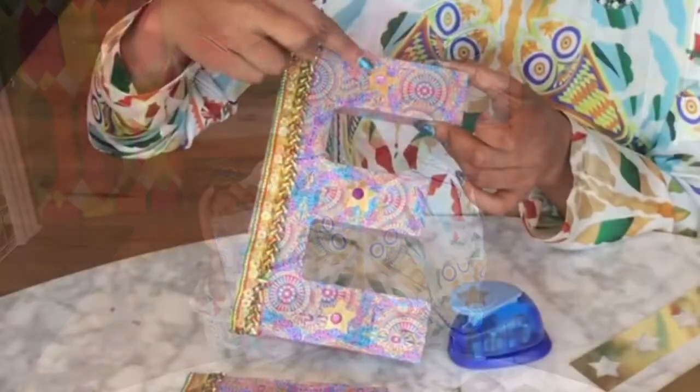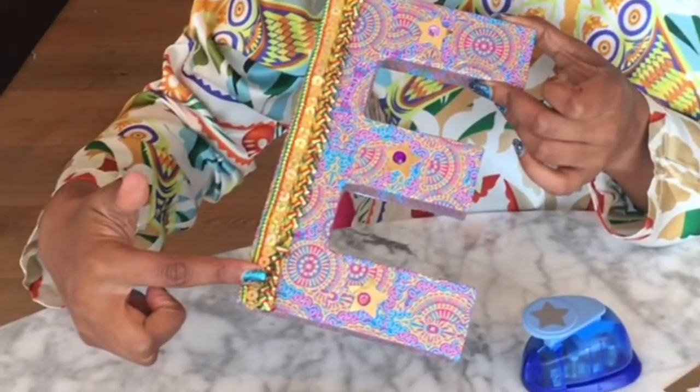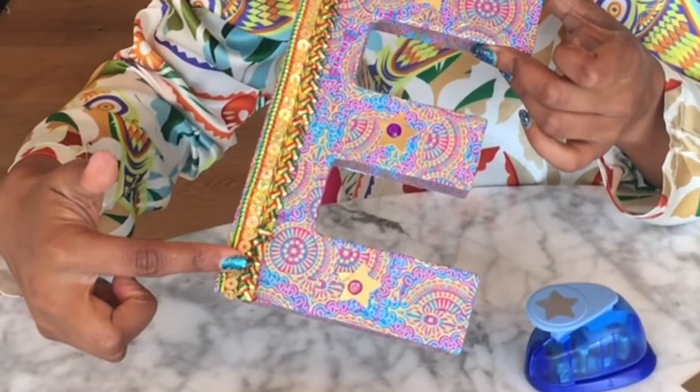Leave your letters to dry overnight. When they're dry you can decorate them however you want. I kept mine simple by just sticking on a few gold stars with a gem in the center and then applying some strips of trim.